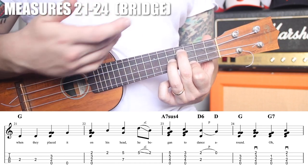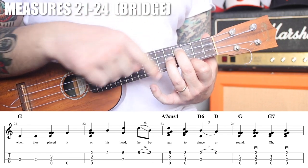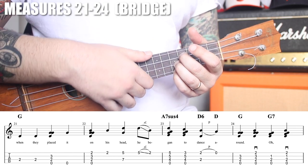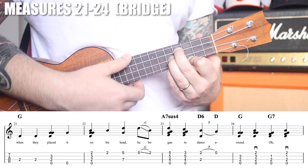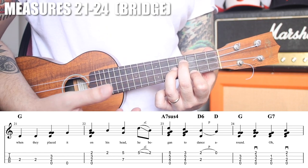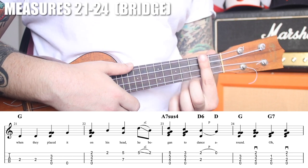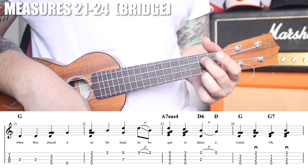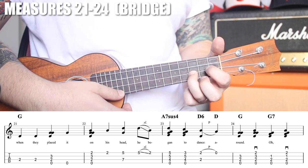The G minor moved up two frets becomes an A minor seven because we have the open G note. A G note in an A minor chord makes it an A minor seven — the G is the flat seven interval, one whole step below the root. We also play an A7 suspended four: to turn this chord into an A7sus4, your pinky plays the fifth fret of the A string, strum through all four. Then remove the pinky to go right to the A minor seven.